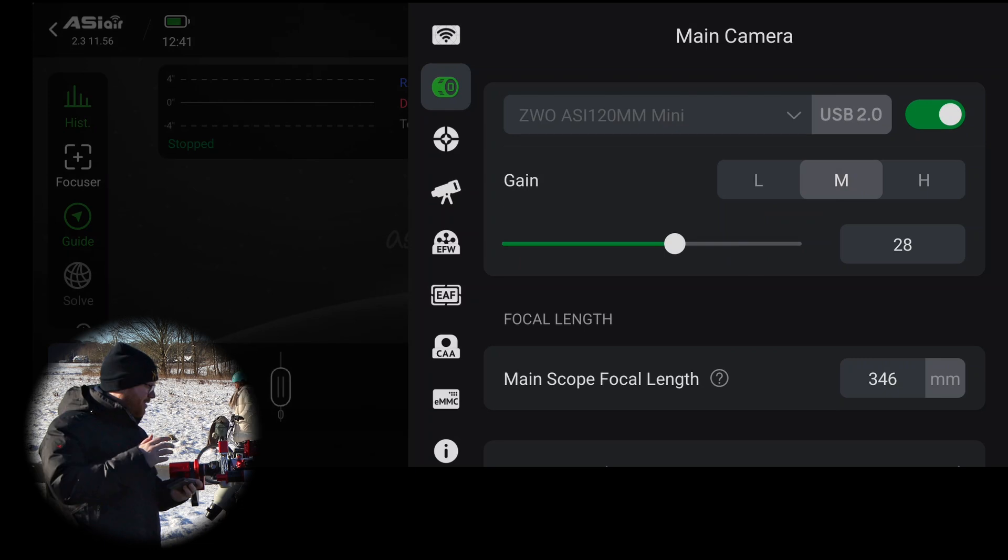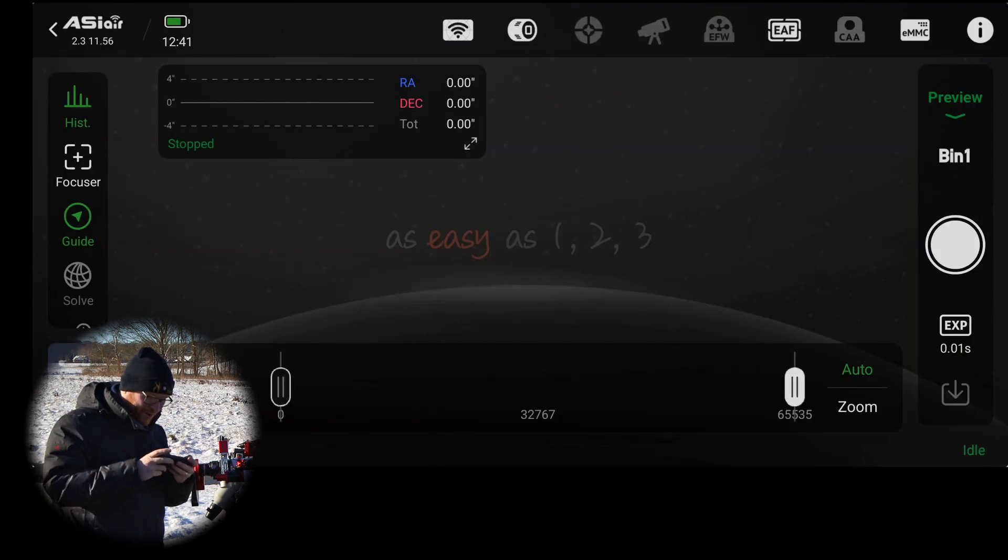Now we are connected to that as our main camera. We can go to the preview and shoot a very quick test shot.